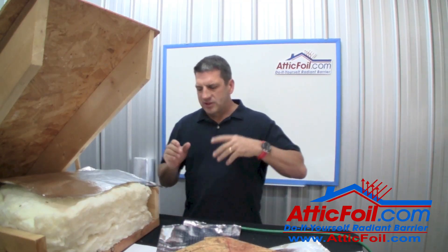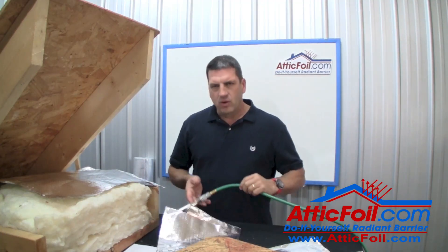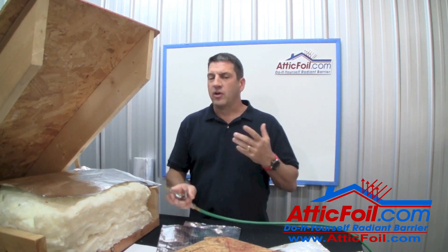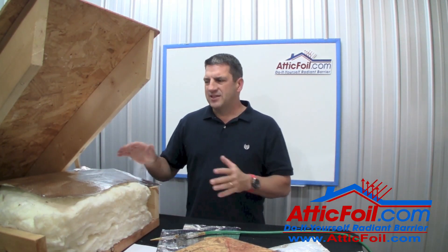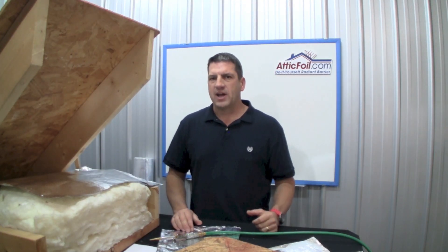However, if someday it gets to the point where you have enough dust and you want to clean it out, all you need is an air compressor or a leaf blower. You can blow it off and it's going to get back to probably 90% or better as far as reflectivity. But once again, dust accumulation is really not a typical concern in most attics.